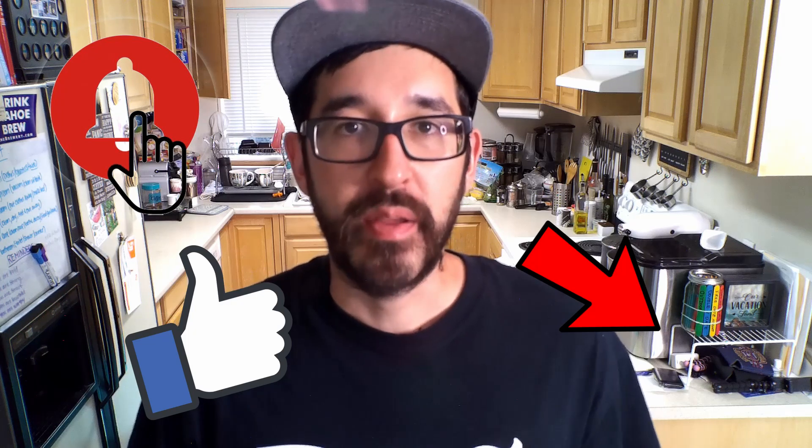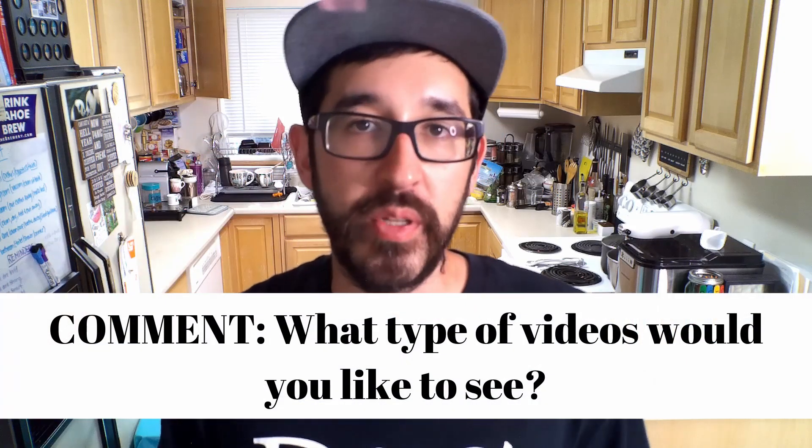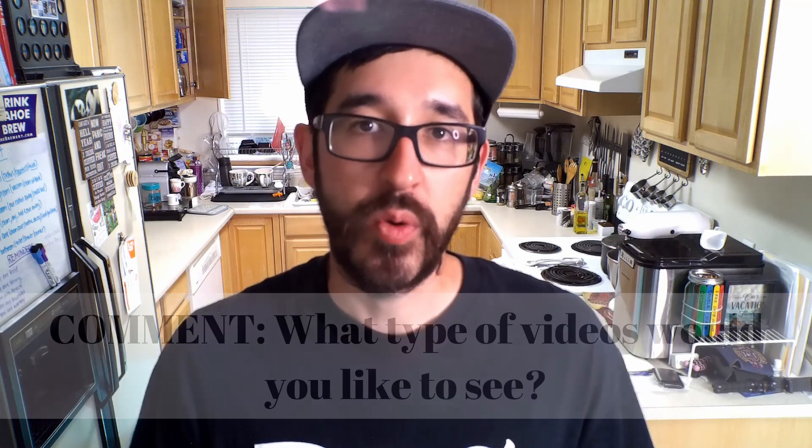As always, you can show support for this channel by dropping a like down below, hitting the subscribe button, and ringing that bell so you get notified of my upcoming videos. I'm also interested in hearing what type of content you'd like to see — please leave a comment below and let me know. I'm going to be posting videos at least once or twice a week, so keep an eye out for what's to come. I hope you all have a wonderful week, and let me know what you think of that keto lasagna — I'm about to go eat mine right now.